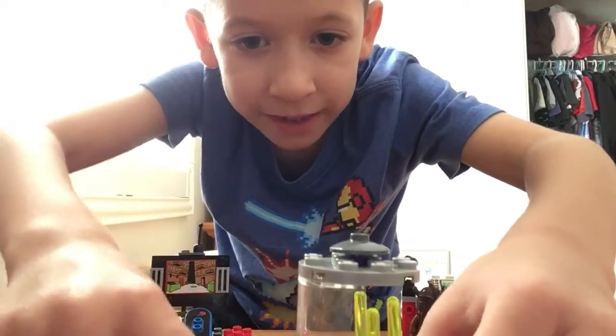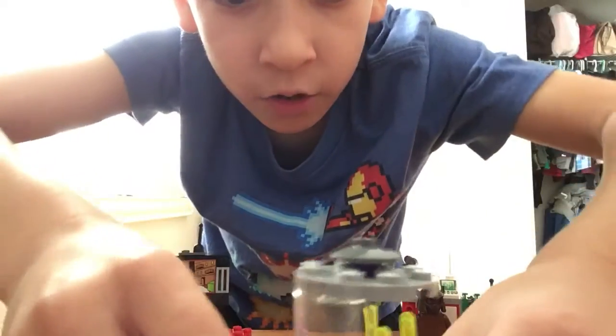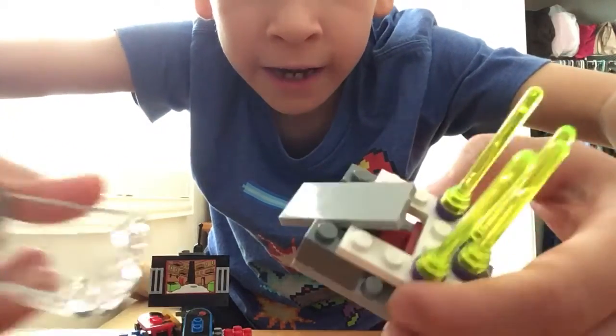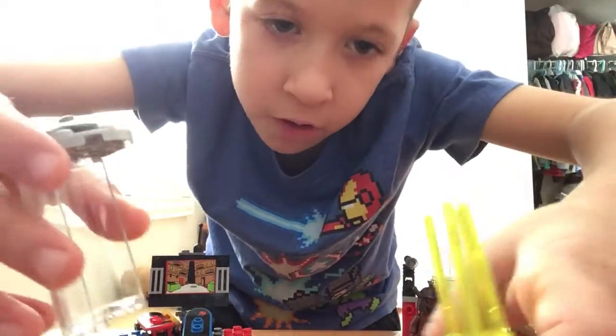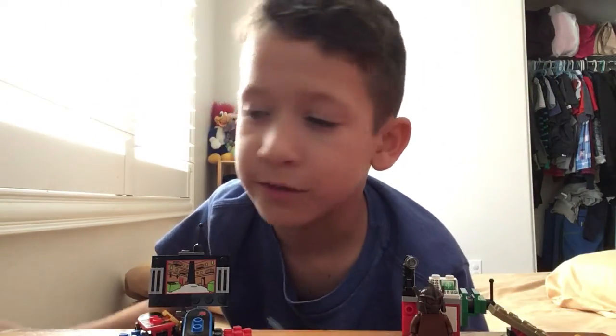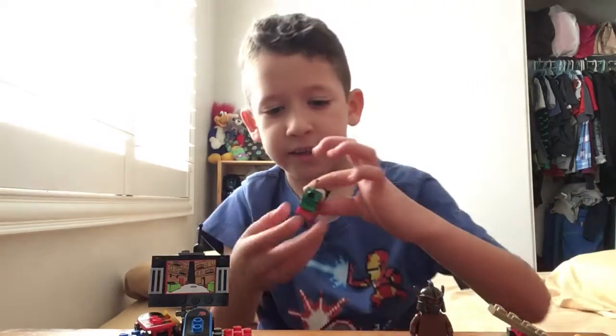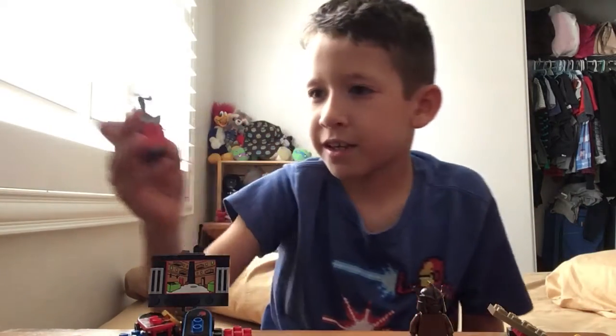And then this is Krang's trap. As you can see, you see this gray button? Well, once you push it, it can fly off.